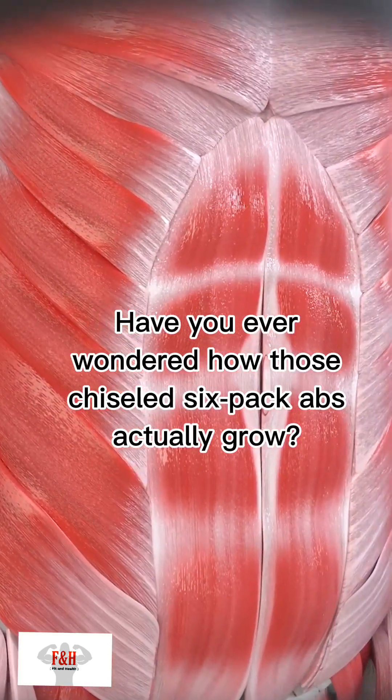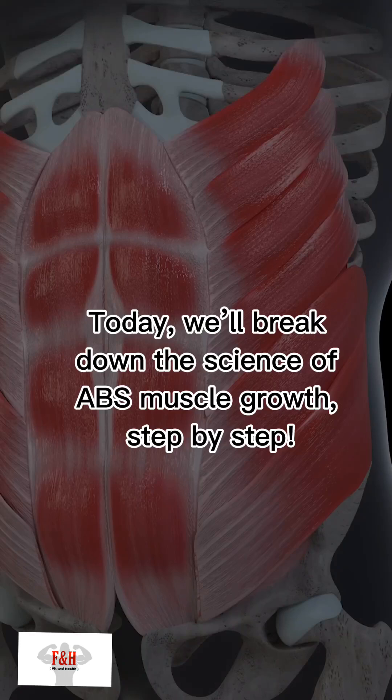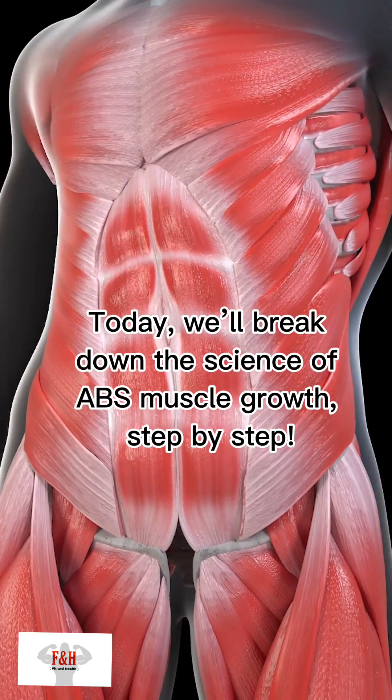Have you ever wondered how those chiseled six-pack abs actually grow? Today, we'll break down the science of abs muscle growth, step by step.